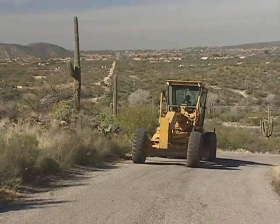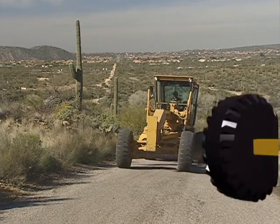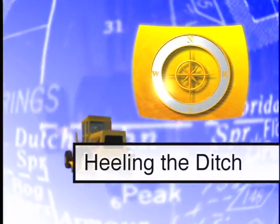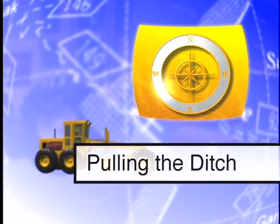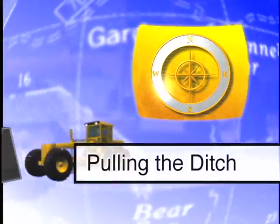In your routine maintenance of roadside ditches with a grader, you have two primary options. You can heel the ditch, which stores waste against the cut slope until enough accumulates to warrant removal, or you can pull the ditch, removing the accumulated material and redefining the shape of the structure.